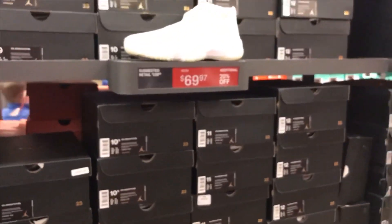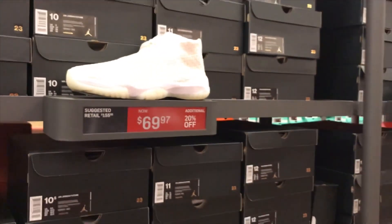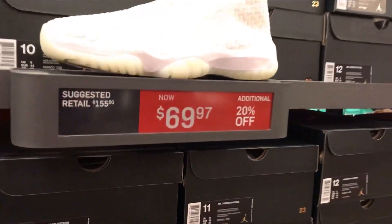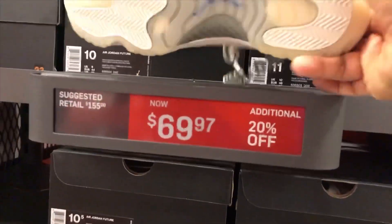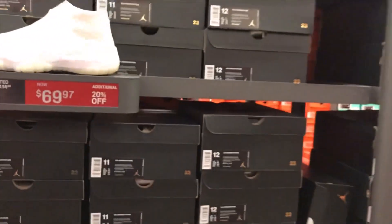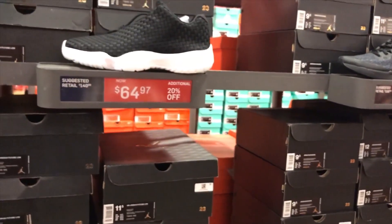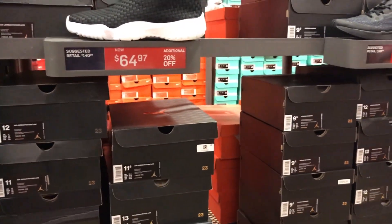They got the Phantom in triple white for $69.97 — retail on this one is $150, so $69.97 with an additional 20% off is a nice clean deal. They also got the Air Jordan Future Lows at $64.97 with 20% off.